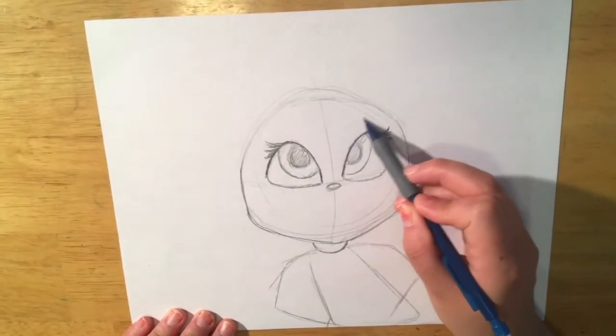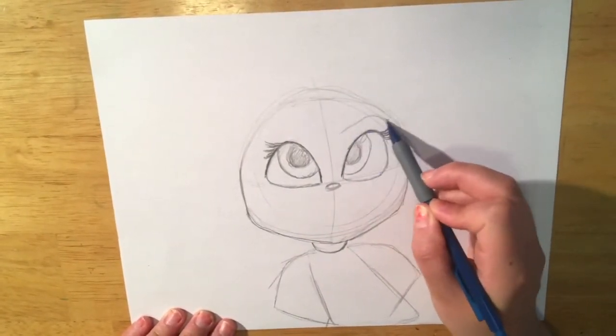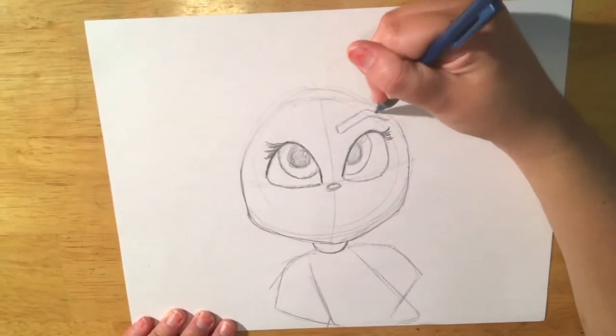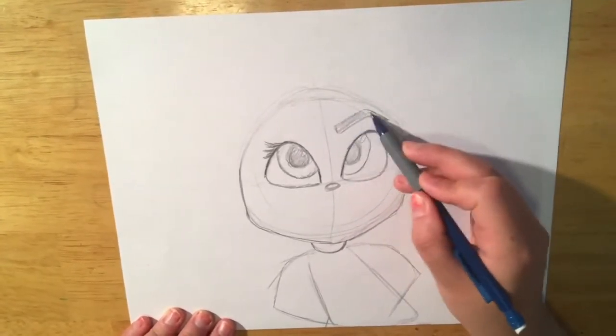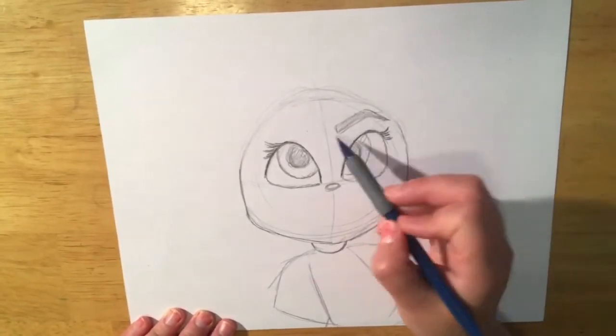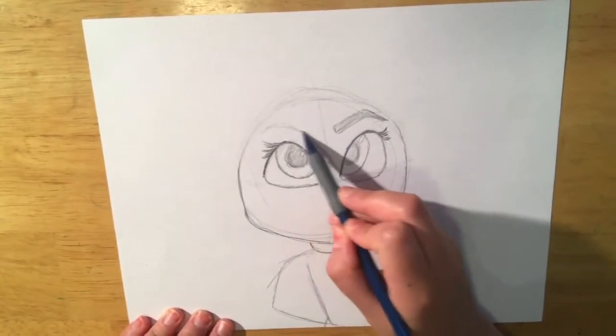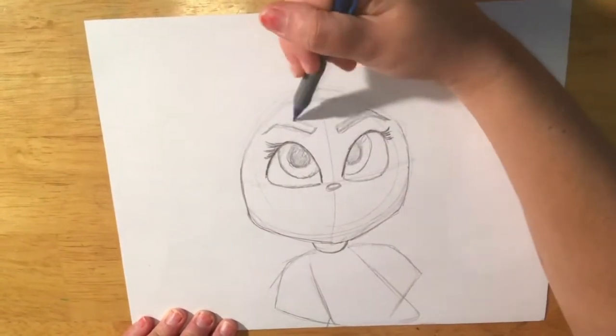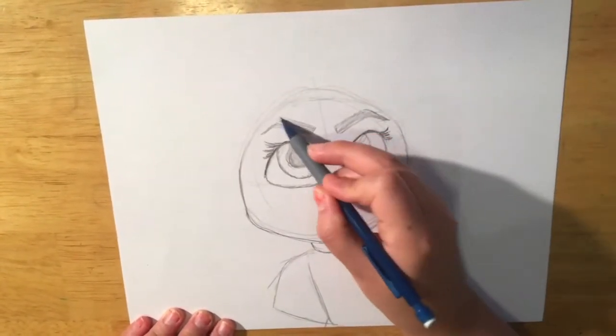Next, we're going to draw her eyebrows. I always start on the right side — I guess that's what I'm comfortable with. Her eyebrows are pointed and kind of thick, not as big as our Onward characters, but definitely not skinny.